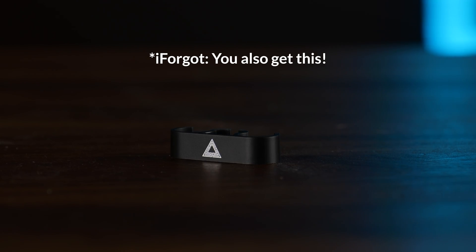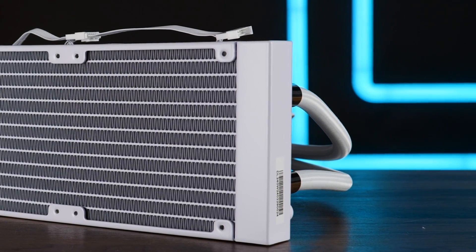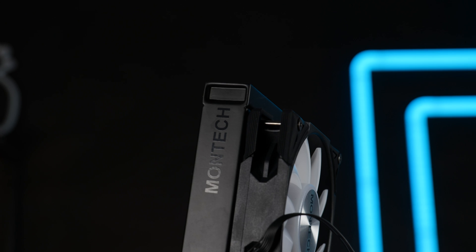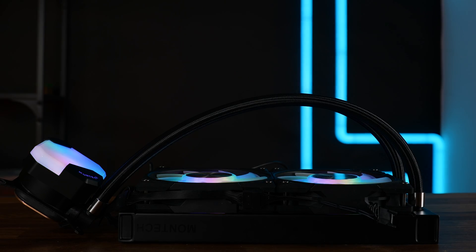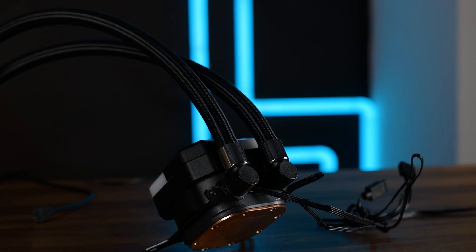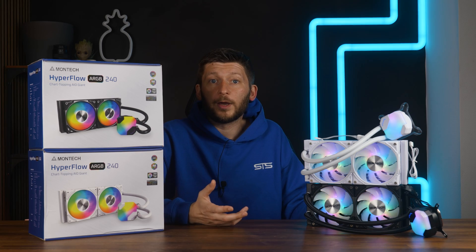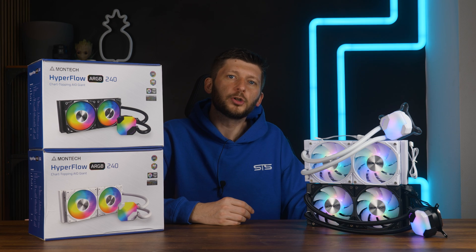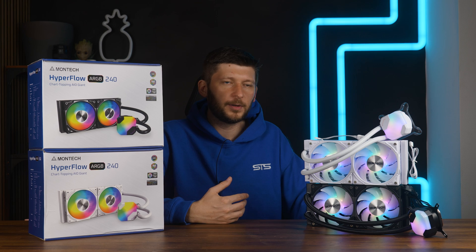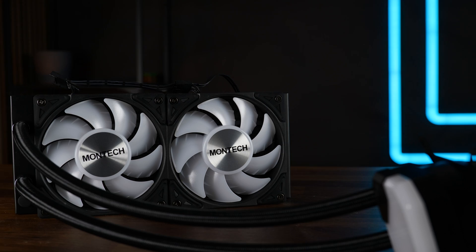Let's talk about the AIO itself. We got a 27mm thick, 20 FPI radiator — standard thickness but slightly on the denser side, with a bit of Montech branding on top. Coming out are 400mm long, relatively high-quality feeling tubes, reinforced on both ends and adjustable at the water block end. The tubes feel fine and look great, but 450mm should be the minimum in my opinion. Even on the 240, I would have preferred 450mm long tubes.